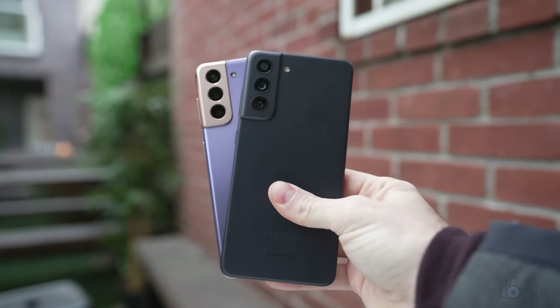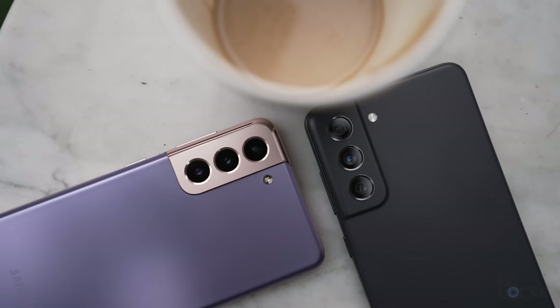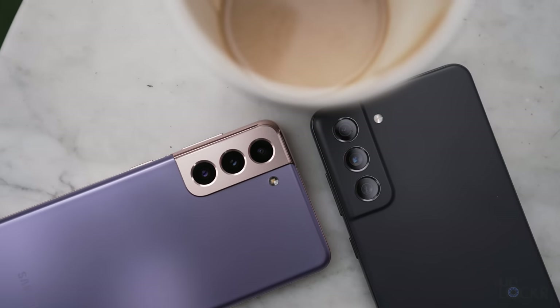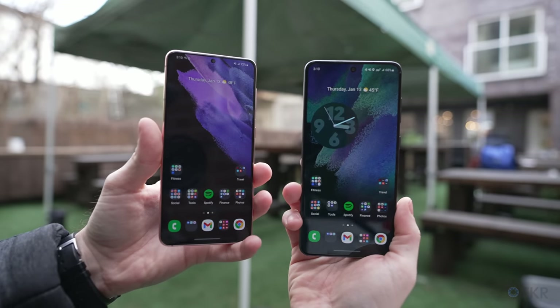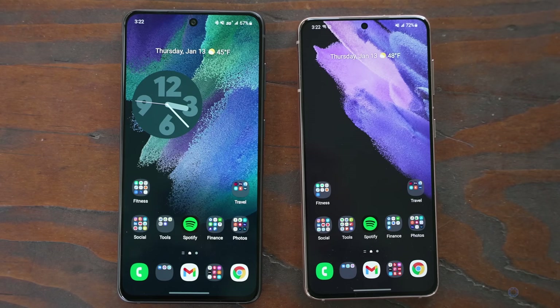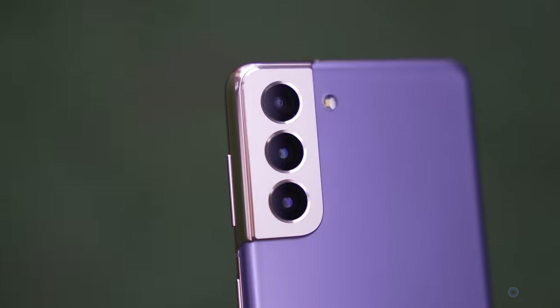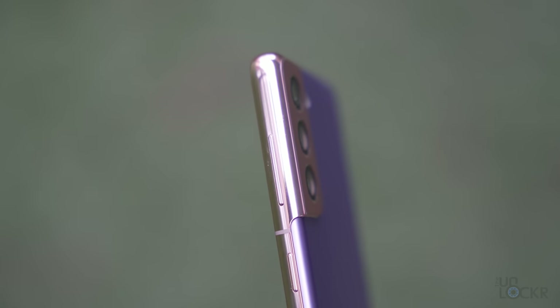It shares a lot of the same specs as the S21, but for $100 less. We have the same cameras for the most part, which we'll get to later. The same processor, same design, screen technology, etc. But there are some differences. Starting with the design, it's slightly larger and has a larger screen by a bit, which is a hair smaller than the S20 FE's. And the camera bump on the back is now part of the back and made out of the same plastic material, compared to the metal that's wrapped around the frame of both of these phones.